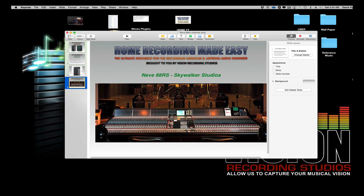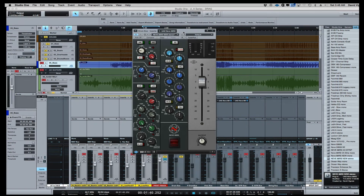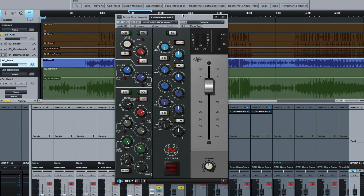So that's the Unison technology in a nutshell. Now let's go over to the DAW, pull up the 88RS, and take a listen — we'll look at a couple of different examples of how we can use it. Welcome to our DAW session. Today we're going to look at this new 88RS Neve Channel Strip on a drum bus, a bass, and acoustic guitar, just to give you a couple of different flavors of what it can do.